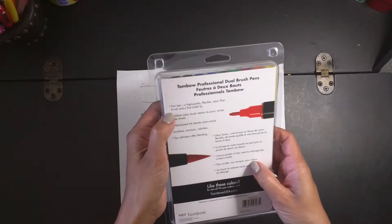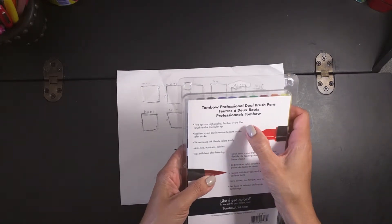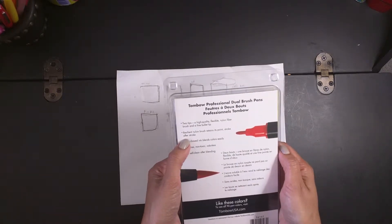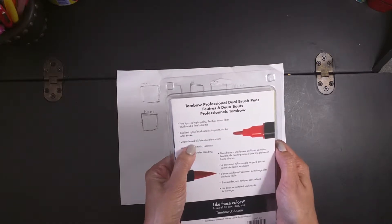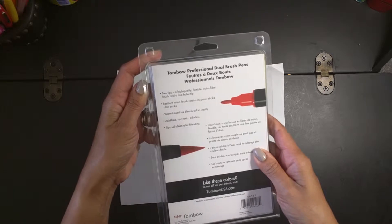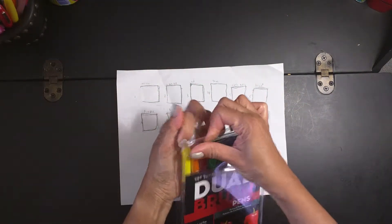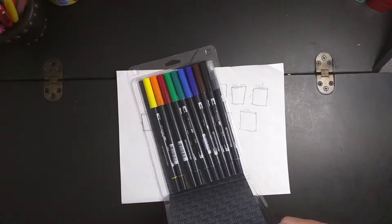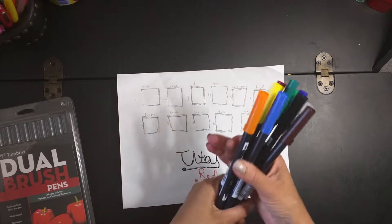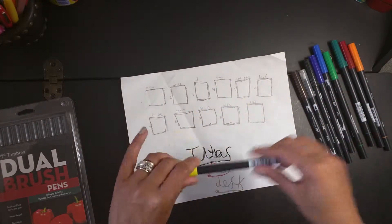I know they're water-based. Here it is — water-based, blendable brush and fine tip in one pen. On the back it says it has two tips: a brush tip and a pen-kind tip. A high quality flexible nylon fiber brush and a fine bullet tip — resilient nylon brush retains its point stroke after stroke, water-based ink blends color easily. It comes in 96 different colors. This set is not cheap — you can get them with a 40% discount at Hobby Lobby, but these are not the cheapest brush pens you can get.